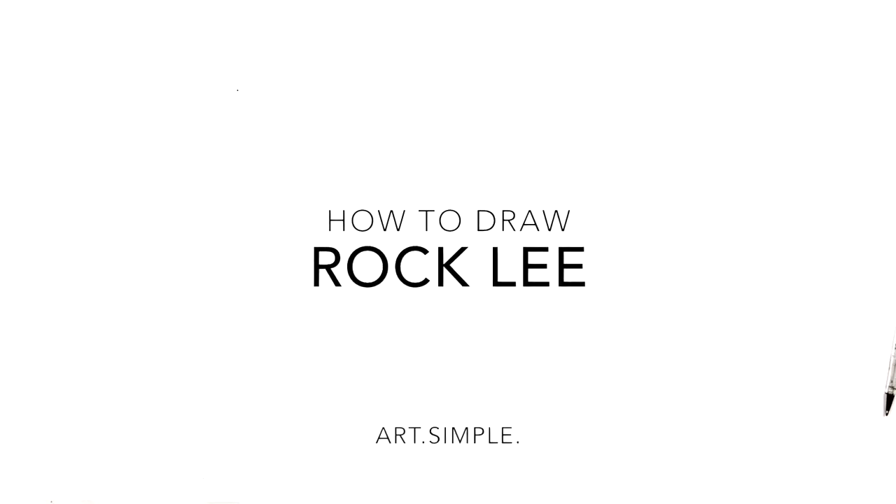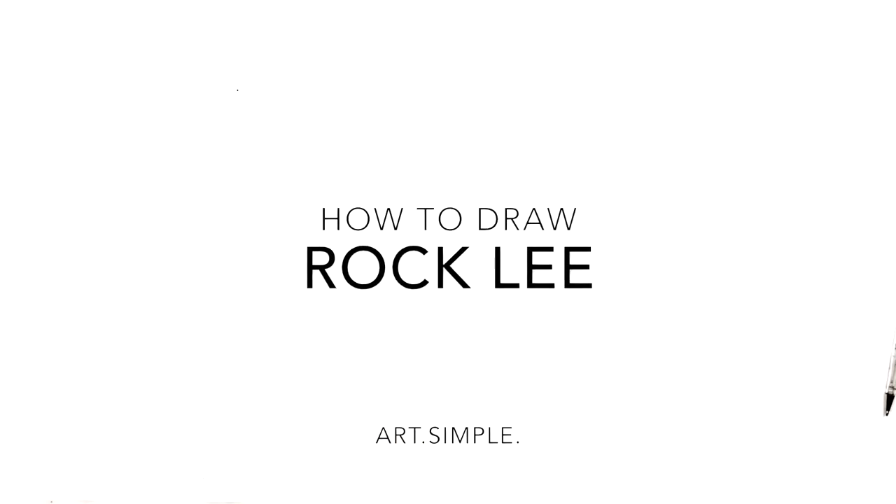Hi everybody, welcome back to another drawing tutorial. So today I'm going to be doing Rock Lee from Naruto — a portrait close-up as usual.